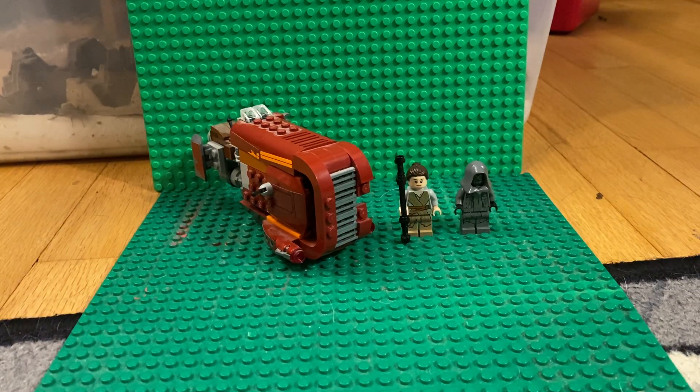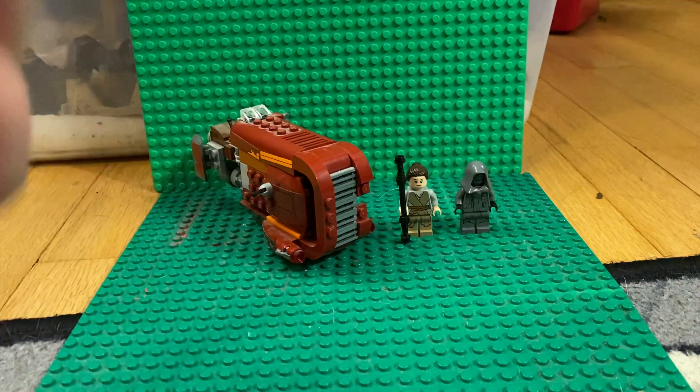What's going on guys, today we're going to be reviewing the LEGO Star Wars Rey's Speeder set, which is set 75099. It has 193 pieces and it retailed for $20 US dollars from its first release.